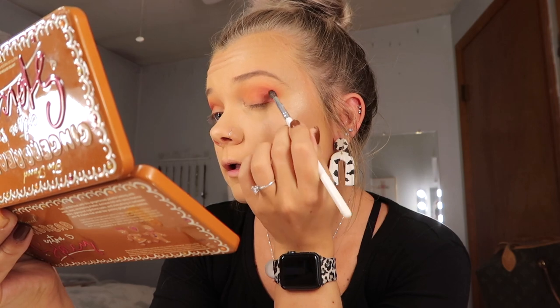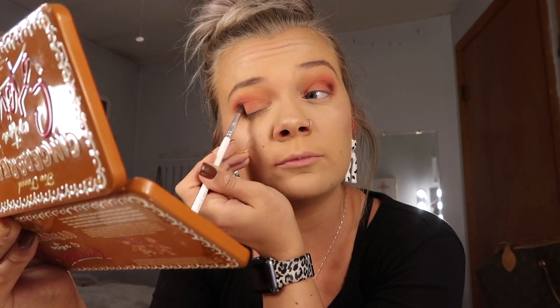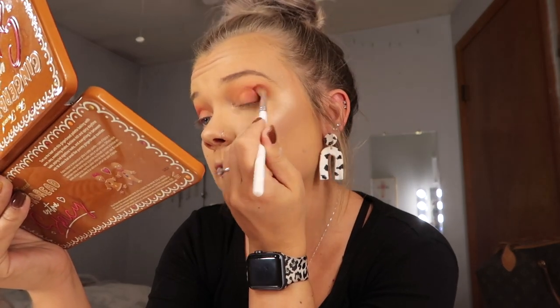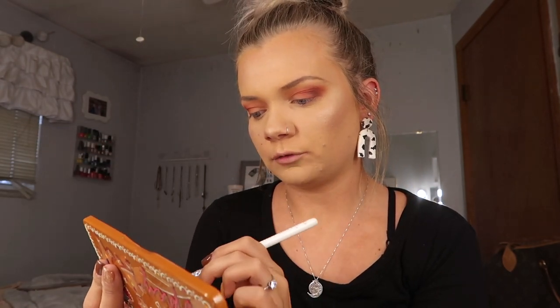Now we are going to take the JH40 and go into the shade Cookie Call, which is a dark brown, and put that on the very outer corner. I like to pat it in at first since it's such a dark shade — a little bit goes a long way and you can use too much very quickly. We are going to dip back into Hot Tamale with the JH33 and use that to blend this shade in. Then we are going to take the JH41, which is a flat eyeshadow brush, and try the shade Drizzle It, which is a darker shimmery shade. We are just going to put that on the inner half of the lid.